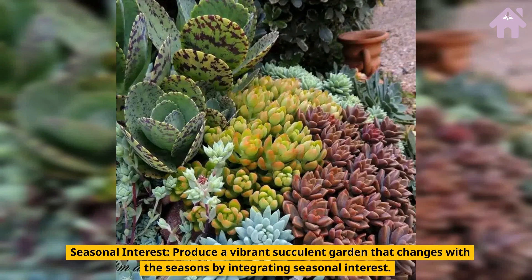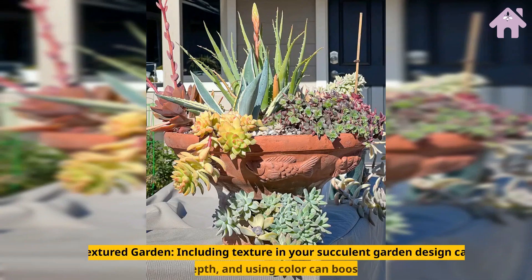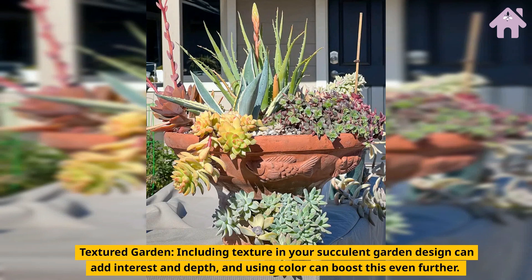Seasonal Interest. Produce a vibrant succulent garden that changes with the seasons by integrating seasonal interest. Textured Garden. Including texture in your succulent garden design can add interest and depth, and using color can boost this even further.